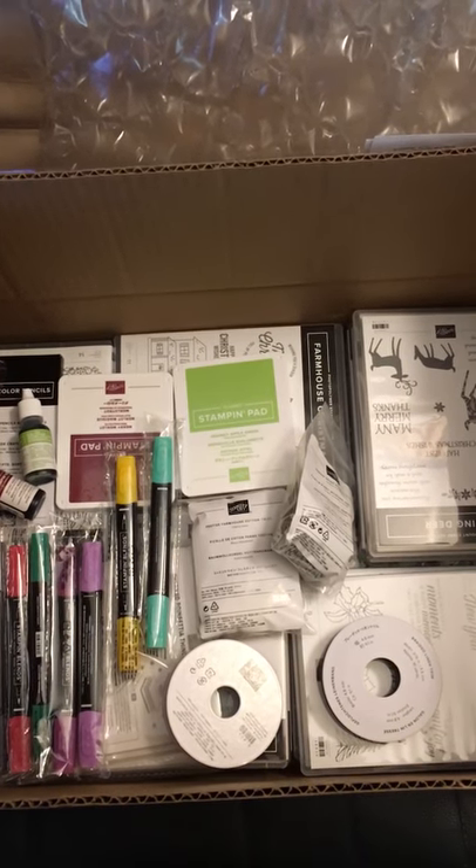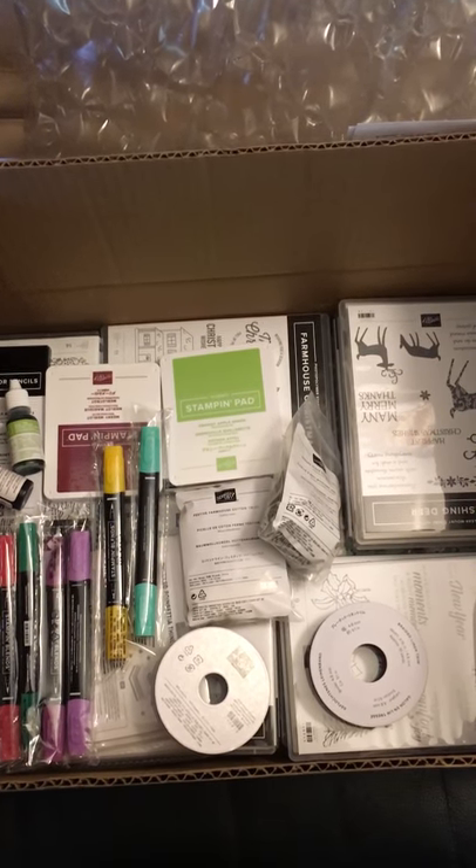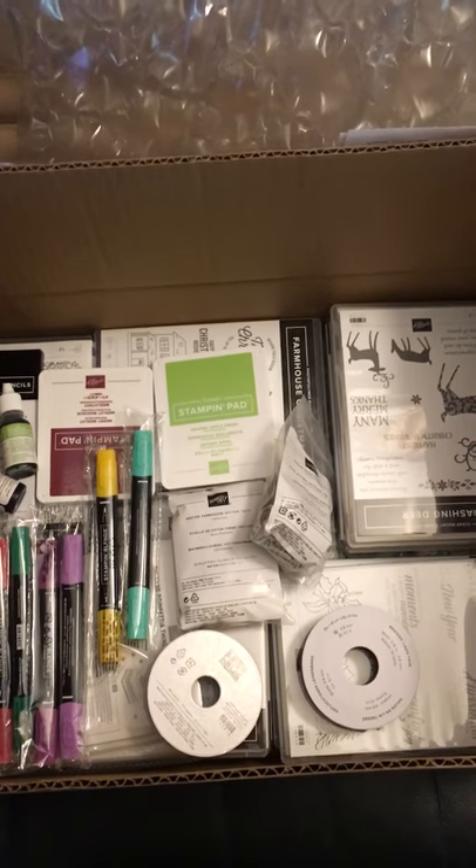Welcome to my unboxing. I'm going to try to make this easy. This is my second time trying to film this.